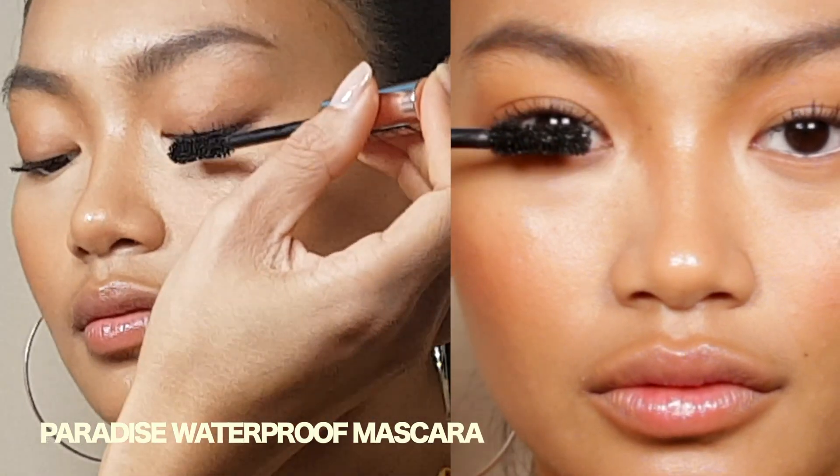Then apply layers of mascara to make the eyes stand out even more. Exaggerate the look by adding this glossy highlighter for extra drama.